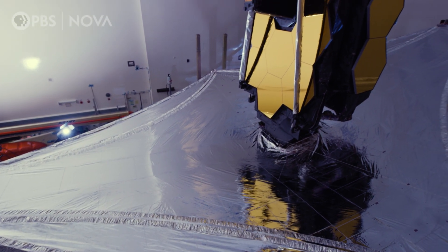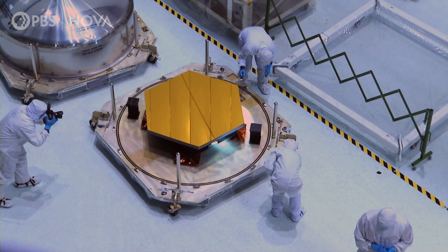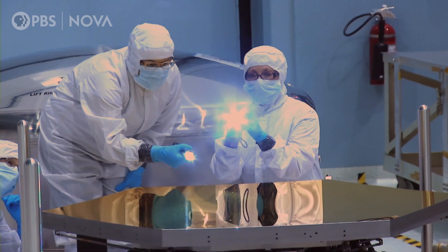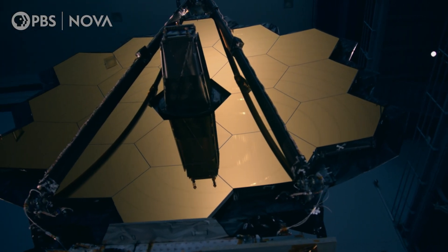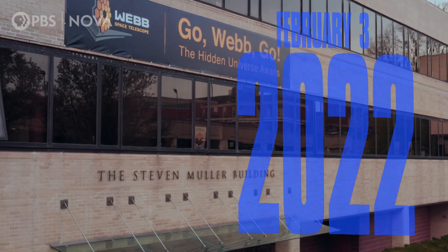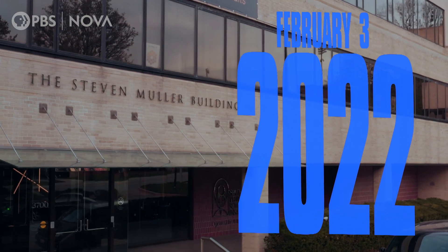The James Webb Space Telescope, also known as JWST, pushes the limits of engineering. It is the largest, most innovative space telescope ever built. About a month after launch, JWST is already a million miles from Earth.